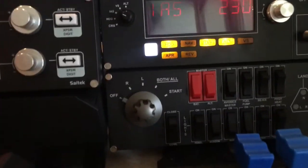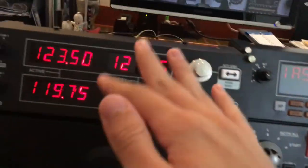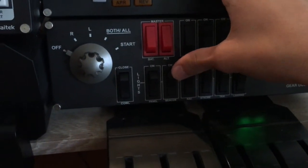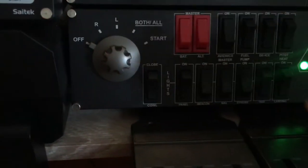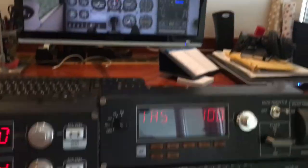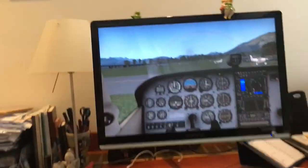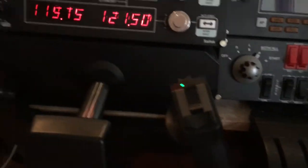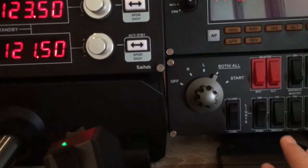In X-Plane the radio panel and switch panel work just fine. I'll do a quick start to show you: turn the switches, set mixture, and the engine starts. I know that wasn't the correct procedure — I'm just demonstrating the setup.